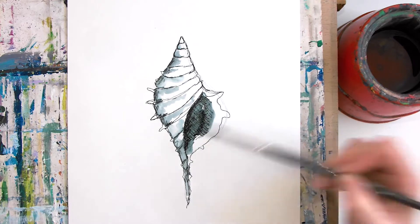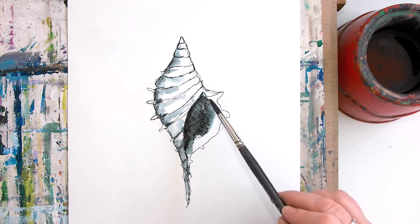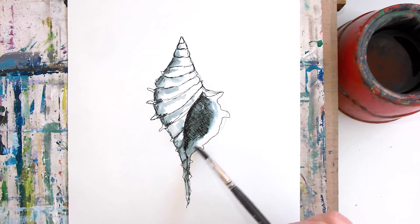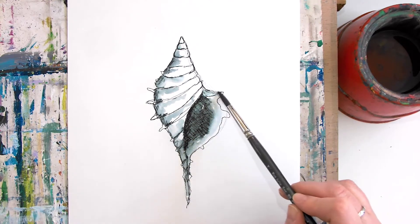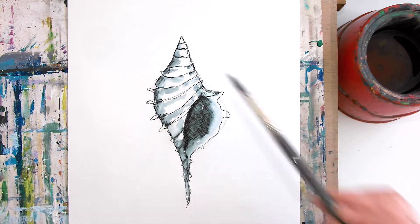You can clean your brush between dips as well so that you don't carry too much ink around with you — you can make it a bit lighter in certain areas. It's quite nice to leave some white bits on here; you don't have to cover everything.